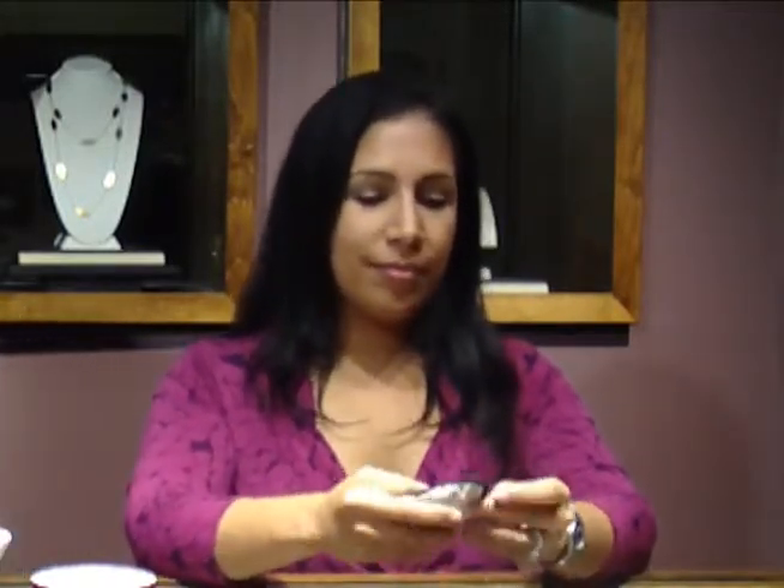Today we'll be covering how to properly clean and store your diamond jewelry. Before we get started, let's take a look at the piece we have for today. We have a diamond engagement ring set in platinum — a one carat round center stone set in four prongs.